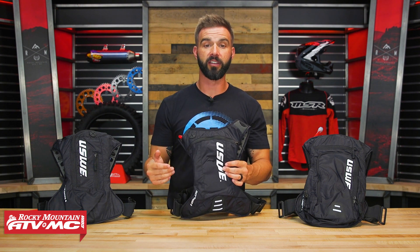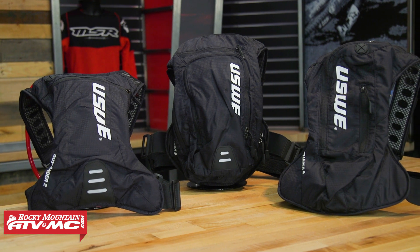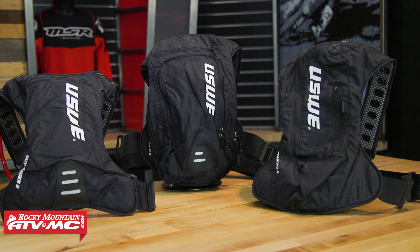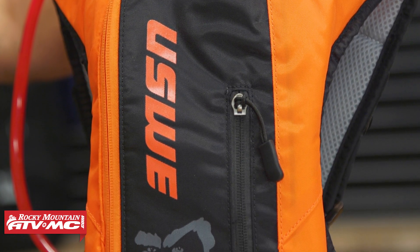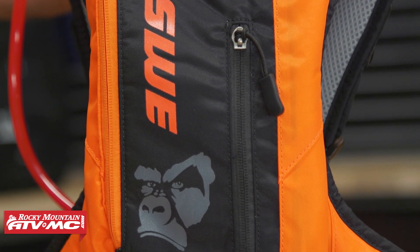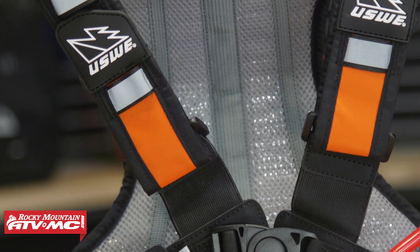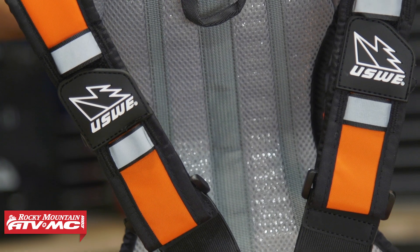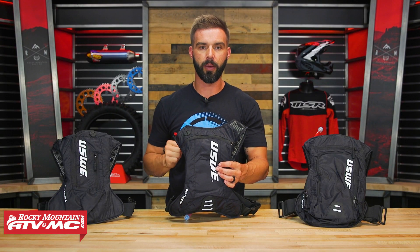USWE — we have a lot of great options from these guys on our website. The Outlander packs are built to be lightweight, low-profile, and have a lot of breathability. When you compare these to the Ranger lineup — because the Ranger series has similar sizes — the Ranger is going to be a little bit more durable. By the end of this video it'll help you decide if an Outlander or a Ranger might be the best option for you.